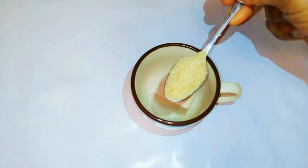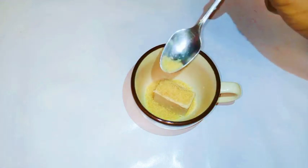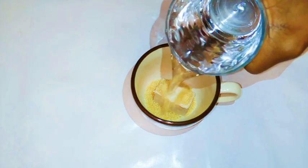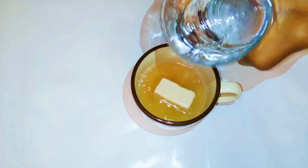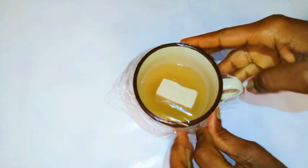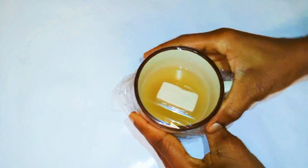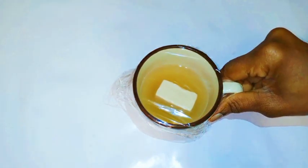With mother yeast you have to activate it. I'm going to add one teaspoon of sugar, then come in with lukewarm water — it shouldn't be too hot or you'll kill the bacteria. Then I'll cover it with plastic wrap and leave it in a warm, undisturbed place. In summer the reaction time is shorter; in winter it takes a bit more time.